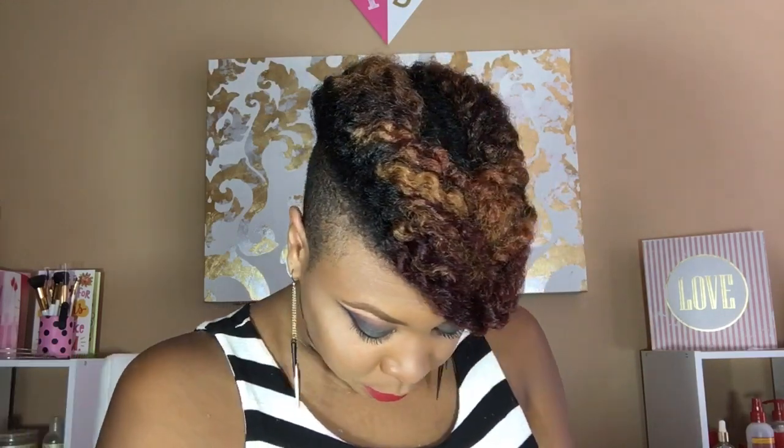Hey loves, welcome back to my channel. Today I want to show you guys how I got this twist out updo and this smoky eye fall makeup look. I'm super excited for fall — all I'm talking about lately is fall stuff, and I'm so ready for the season. So I'm gonna jump right into how I got this look for you guys.